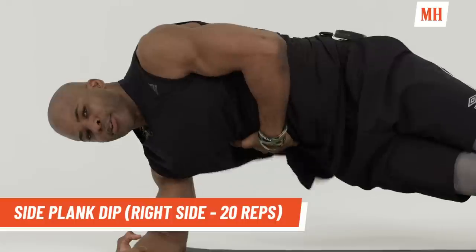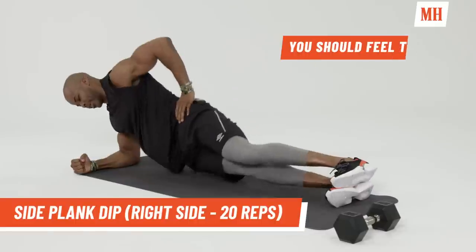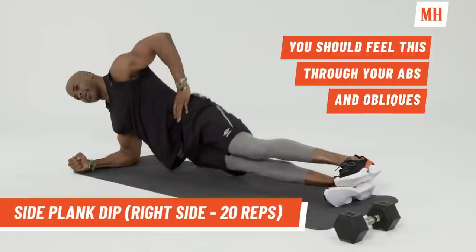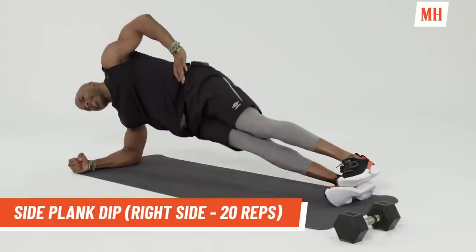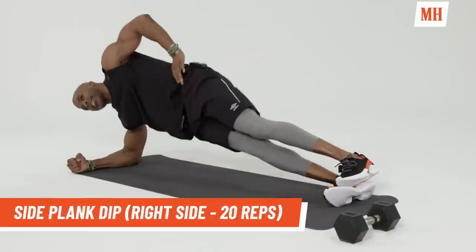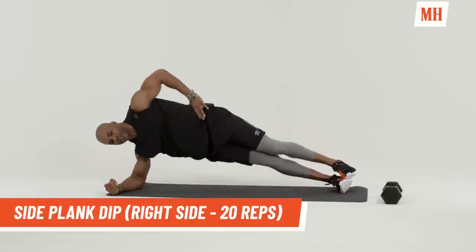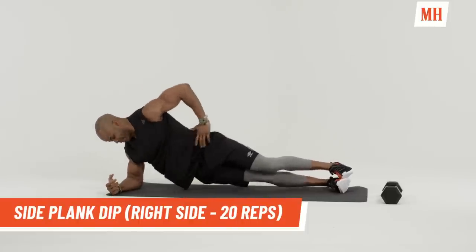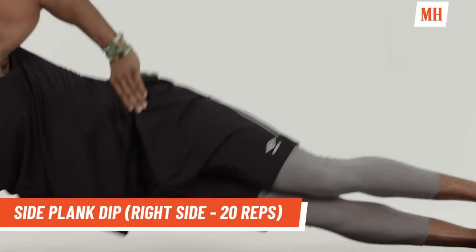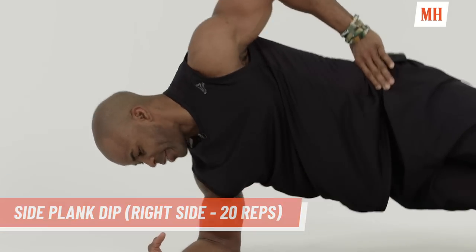Keep your obliques tight. Keep the whole ab area tight and then go straight down and up. Don't break. Completing 20 reps on the right side. Good.